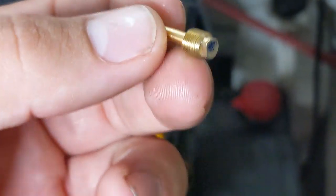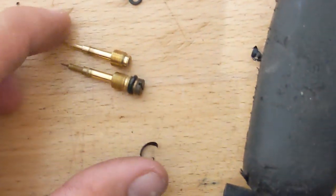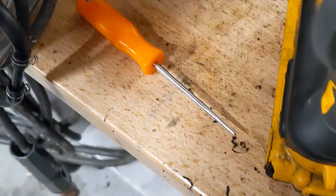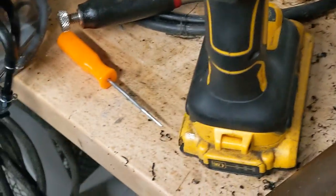That's not super convenient to adjust every time, so I'm going to replace it with one off of an older 400X carb I have that's got a regular flathead in it. If you look at the two side-by-side, they are the same except for the head on them. This one has the O-ring to make the seal, because now you don't have a brass plug sealing off the top anymore, so that ring's a good idea anyway.